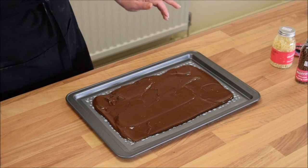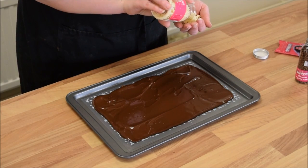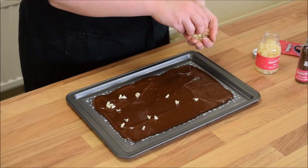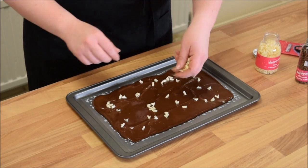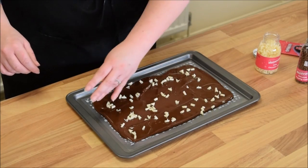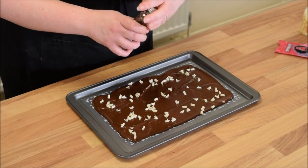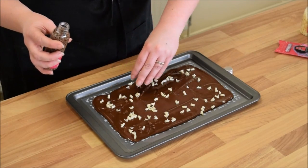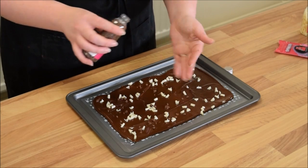Now we're all spread, I'm going to decorate the top. I think first I'll go for my white chocolate curls and I'm just going to give those a liberal sprinkling, not forgetting that we have got two other toppings that we need to squeeze on there as well. That's the chocolate curls on. I'm going to go to my chocolate covered popping candy next — sprinkle — making sure that I'm going to get a piece on every single piece of bark.